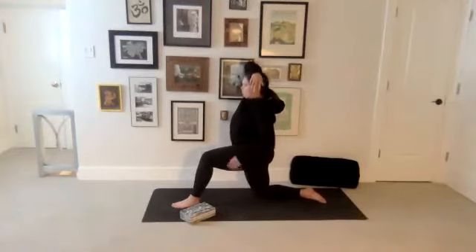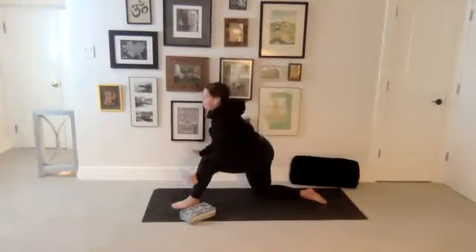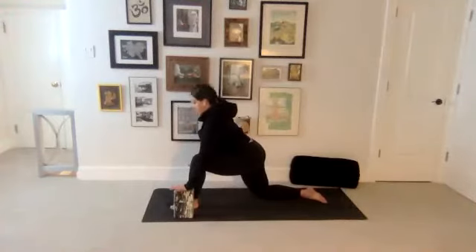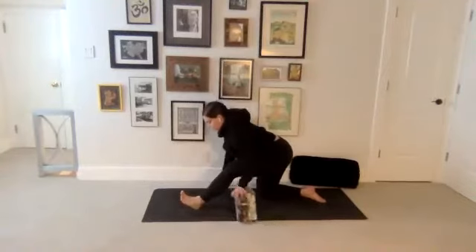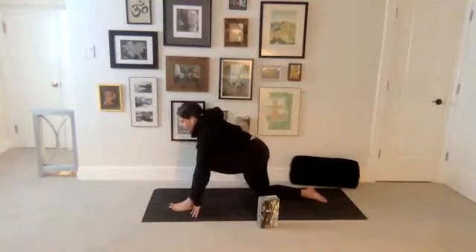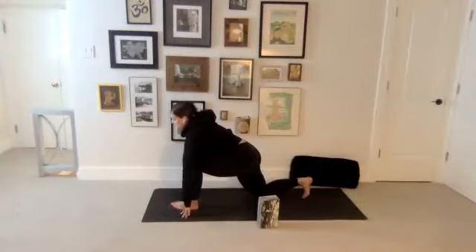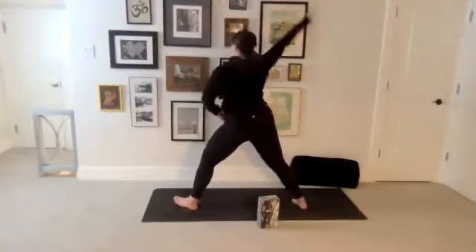And you'll rise back up. Reach both hands up and overhead. Bring them down to frame your left foot, finding that almost like a lizard pose. Take a breath in to lift the heart a little higher. And then exhale to pull the hips back, pick the left toes up, finding that half split. Take a breath in to again rock forward on the inhale. Tuck the back toes and lift the knee up. Spin that back heel down. Rise up to warrior two.